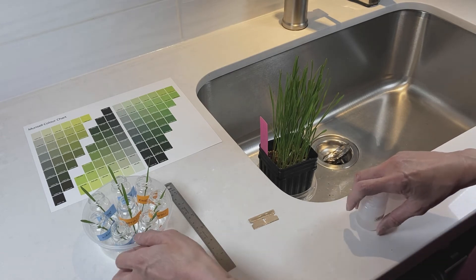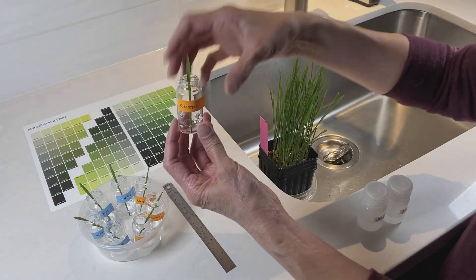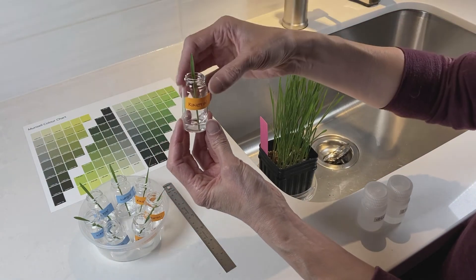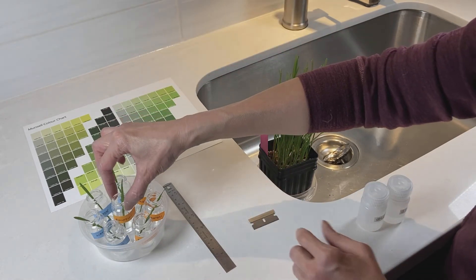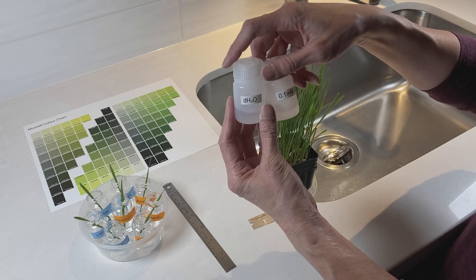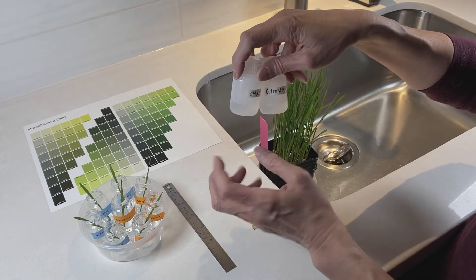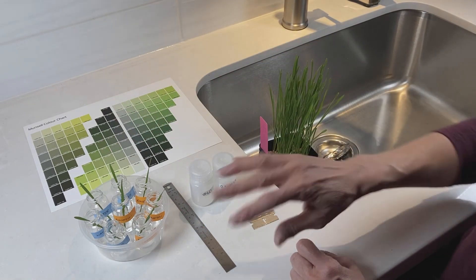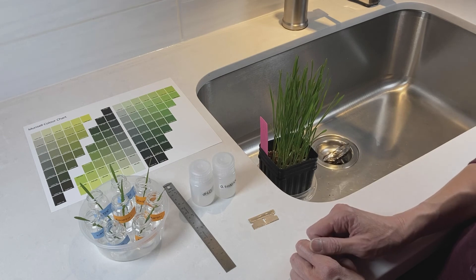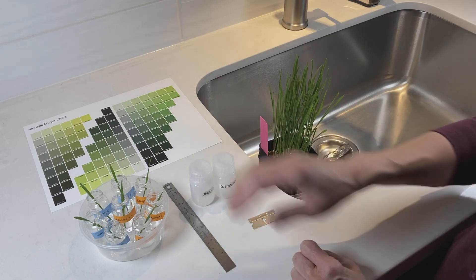One last thing: if you find when you go to measure your color that the liquid in the vials is dropping significantly, you want to top it up. There is a little bit of extra solution in each of the bottles — extra water and extra kinetin solution — so you can use your syringes to top them up. They should be fine for two weeks. I did it in my house and still had liquid at the end of two weeks, but if it's drier in your home, you might need to top it up.